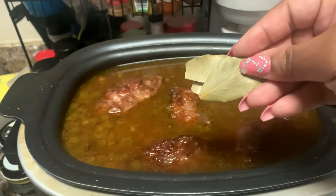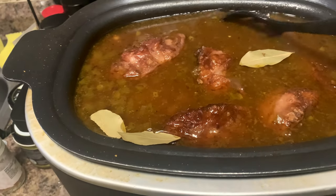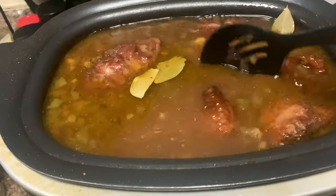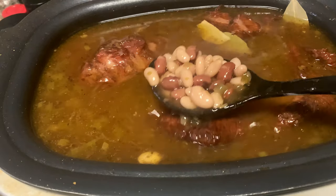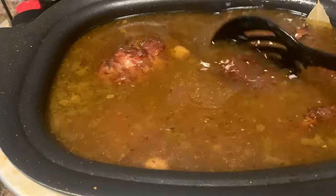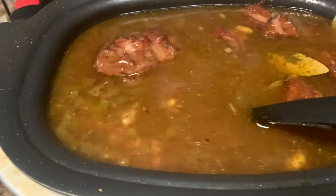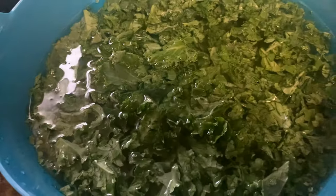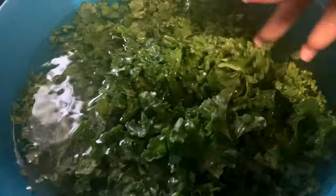Alright y'all, these beans are looking good. I did forget to put these in before — the bay leaves — so I'm gonna go ahead and add about three of them to give it some flavor. These have been cooking for about an hour. Y'all see how they now look nice and perked up and puffed up, but they still got a long way to go. The smoked turkey tails aren't done yet; they haven't broke down. But I'm not gonna mash them up like we did with the red beans and rice — these are gonna stay whole. The next thing we're gonna add is some kale. I already washed them and took the stalks off — this is going to give our beans another dimension of texture.